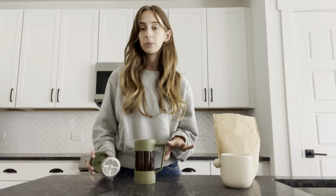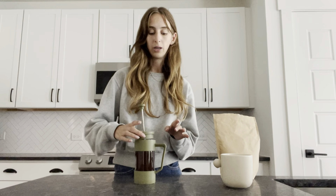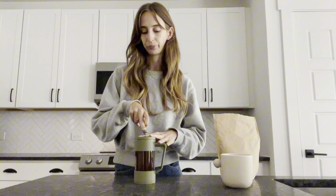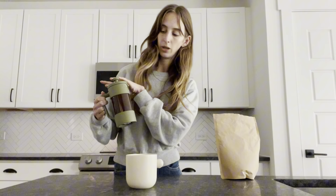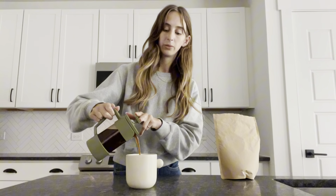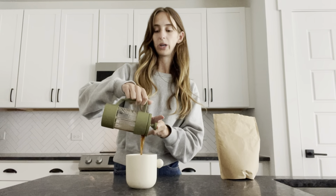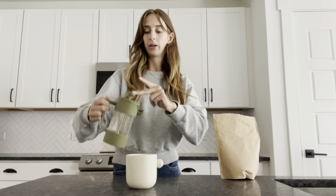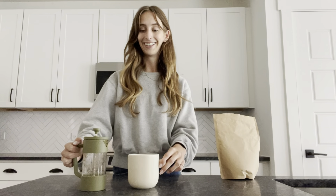Alright, so once this has been steeping for about five minutes, you'll take your plunger, pop it on top, and press all of these grinds down to the bottom. Alright, pour it up — it does feature a nicely filtered pouring spout. I never have issues with it spilling anywhere at the top where I don't want it to spill from, even when I do that. It pours super well, super clean, and that's it!